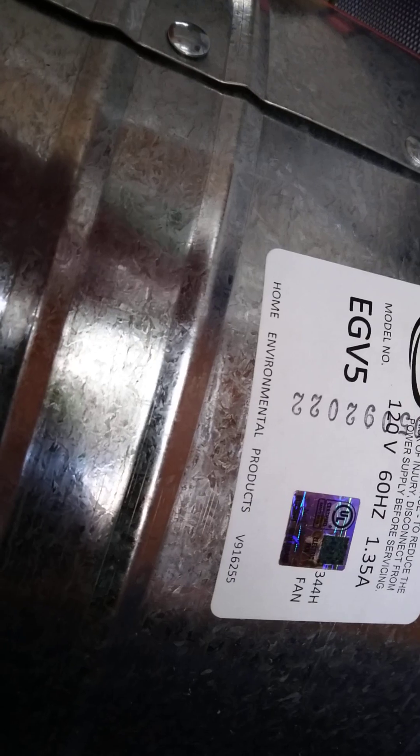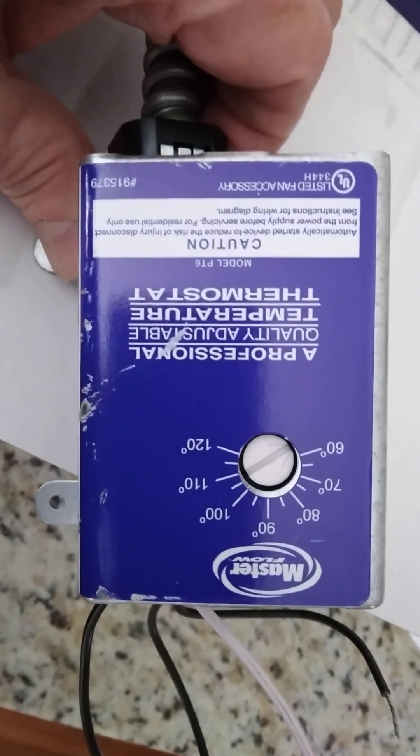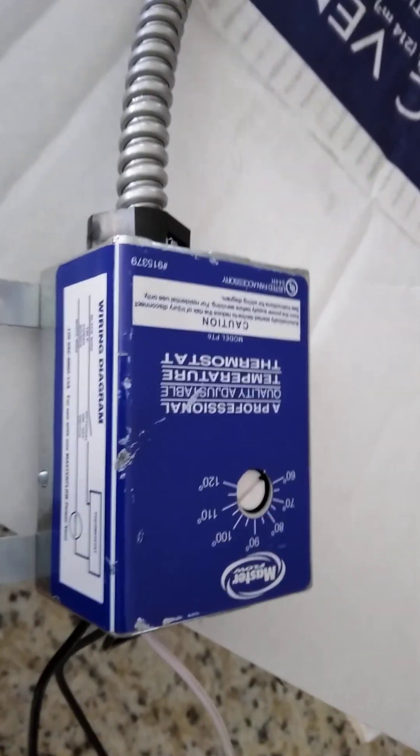From a standpoint of the electrical metrics — the label is upside down but I'll read it — it's 120 volts and has a thermostat on it, which I'll probably set to 95 or 100 degrees in my case. I'm here in Georgia, but this is variable to your taste.